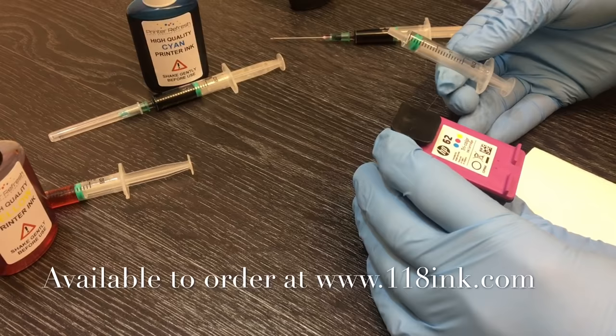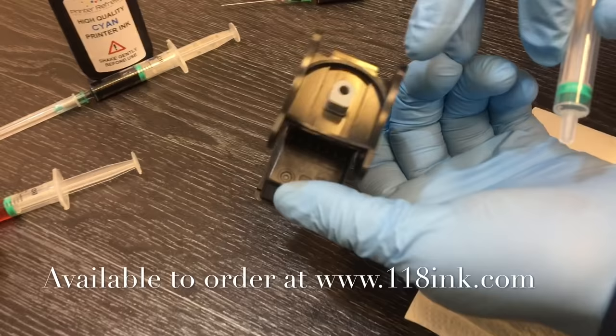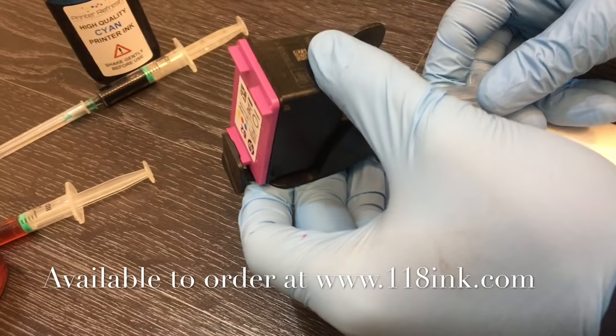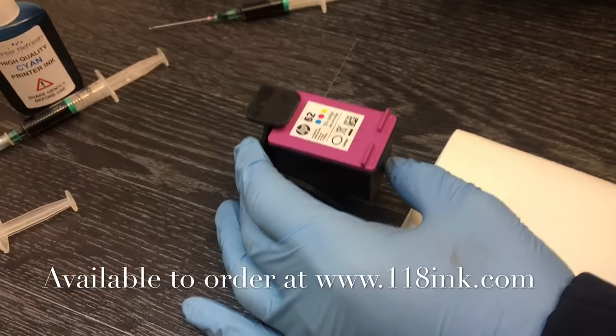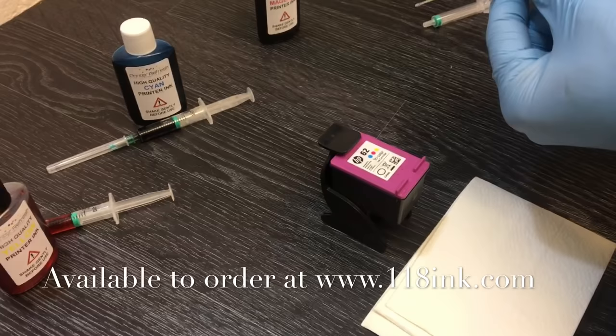With the kit you get one of these 2ml syringes. This part is just a little hole in the rubber, so you push it in up there and suck down. This one is actually absolutely empty so we don't have to worry about that. Now this cartridge takes three colors.